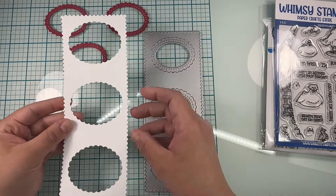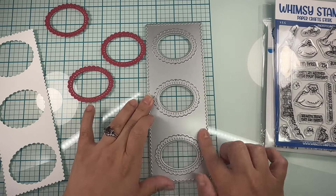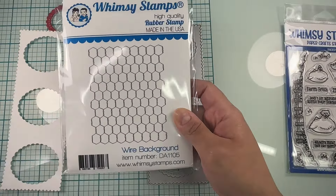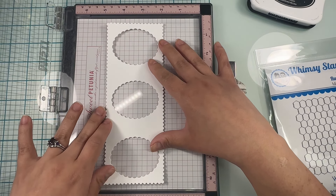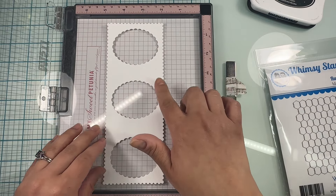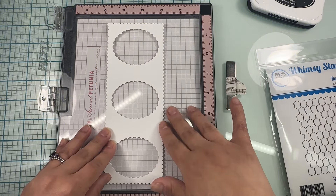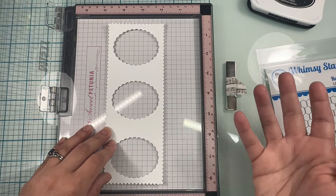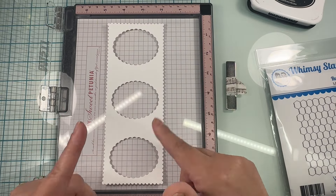The first thing I did was cut my slimline card with this die — I cut it in white and then I cut it again in red. Then we're going to try — key word here is 'try' — do a background with this wire background stamp. My idea was to emboss it in silver embossing powder to make it look like actual wire, but surprisingly I don't have silver embossing powder, so we're going to stick to black, and that's okay.